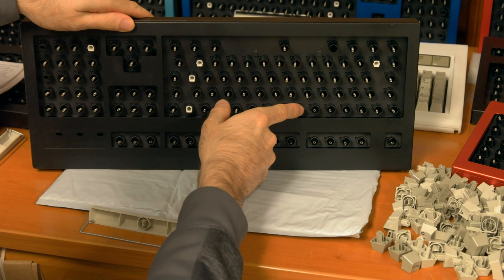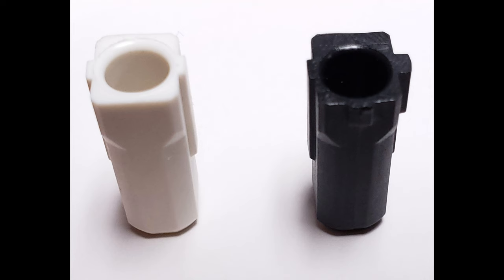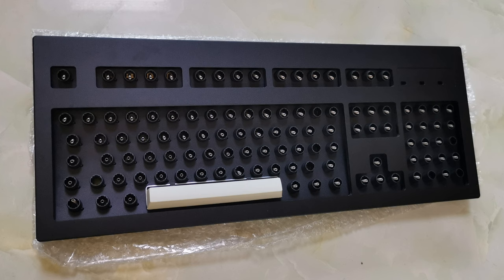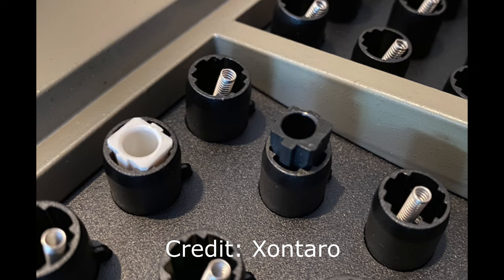You may notice some barrels without any flippers and springs — this is intentional with the Model F design. The extra wide keys, 2U and wider, have stabilizer inserts which go inside these barrels. It is best to use new Model F stabilizer inserts with new Model F project keys. It is also important to make sure the layout you ordered is the layout you received. For keysets with full size left and right shift keys, there should be no flipper and spring in the right barrel of the left shift and nothing in the left barrel of the right shift. For standard horizontal enter, US layout, and 2U backspace keys, there should be no flipper in the left barrel.